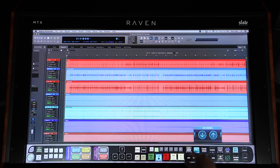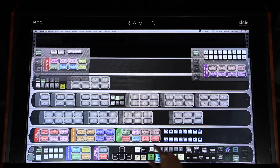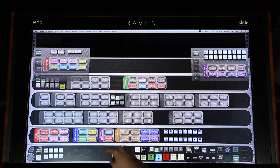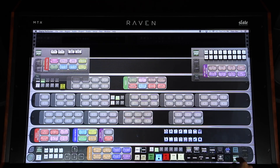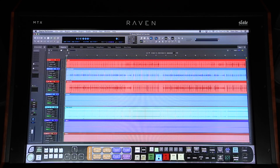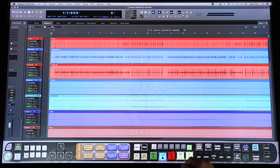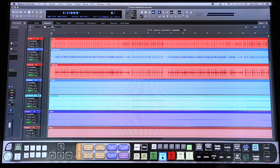Your console layouts are also completely customizable. Using the customized toolbar button, you can create and design your own console layouts. Once you've customized your console designs, you can save them to layouts, which can then be selected and recalled via the Raven toolbar. And finally, you can save a Raven session file to store all of your layout changes into one easy file.